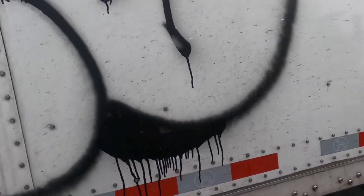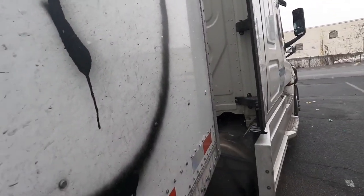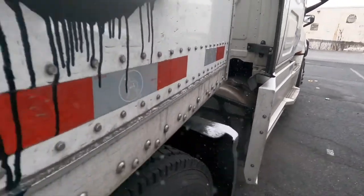Alright, here I go. I'm going to start with this — let me show you guys the product. This is the product. It's snowing too, guys. Oh god. Let me get this ready so we can record.